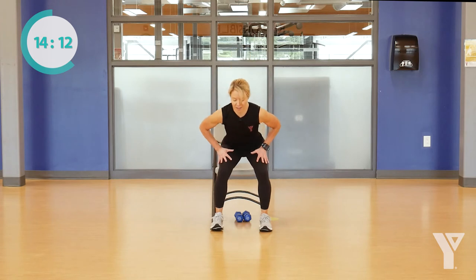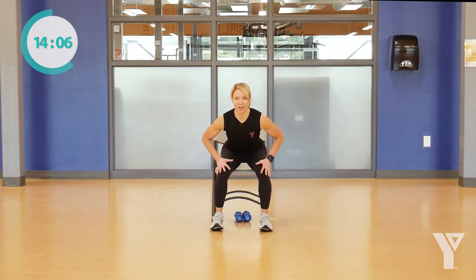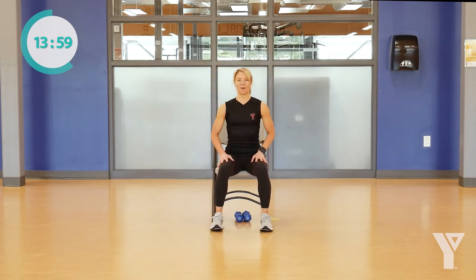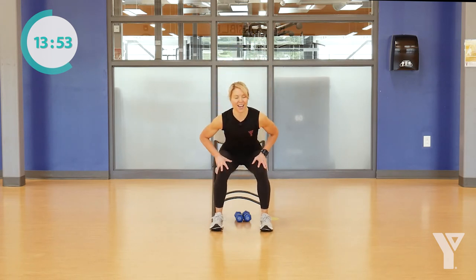Coming all the way up and then all the way down. Using that walking aid if you need it, or another chair that's secure, or pushing your hands into your thighs. Great job everybody, doing this together today. Can we do two more times up? One more time up — great job, and we'll meet in the chair all the way down.